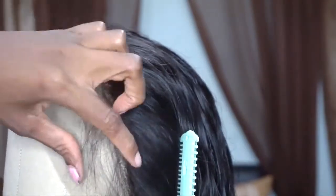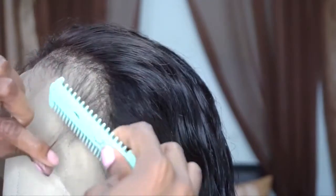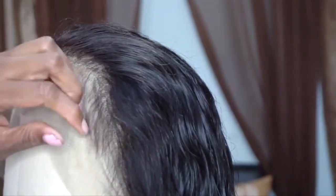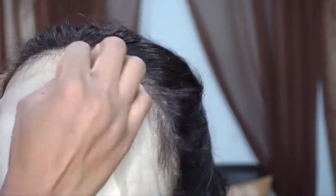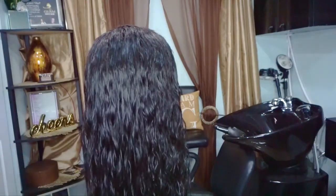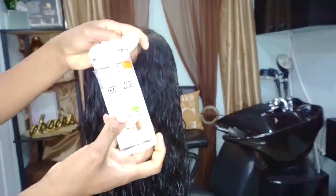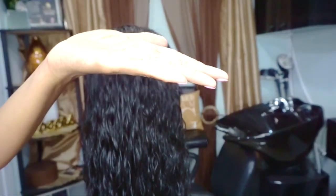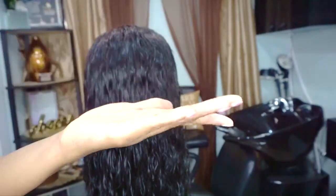My work is almost halfway done. I didn't use any glue yet, no Got2b glue, no gel, no mousse, and you can see the hairline is laying down nicely — looking flat, looking natural, with a natural transition like an actual hairline. This is the result I'm going for even before I put the wig on. Now I move on to the next step: blow drying the rest of the hair. I apply a little bit of coconut oil to my palm, rub it through the hair, then take my blow dryer and blow dry the entire hair.